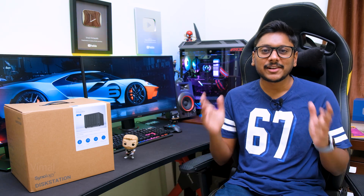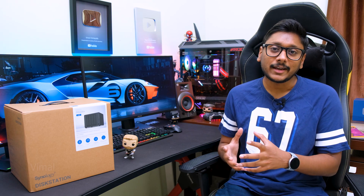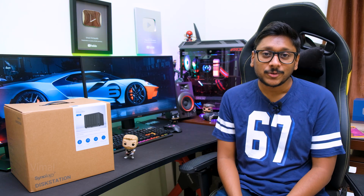Hey guys, this is Vimal here and welcome back to my channel. Today's video is going to be quite interesting and also knowledgeable, so make sure to watch it till the end. There's also a special surprise for you people in this video, so make sure not to skip any part. I'll be getting there in a moment.